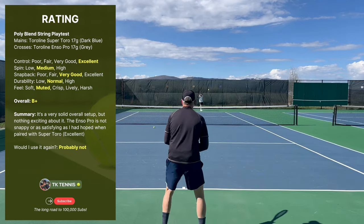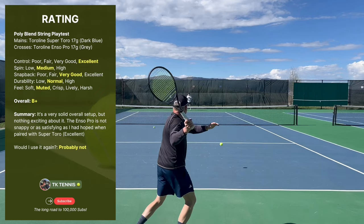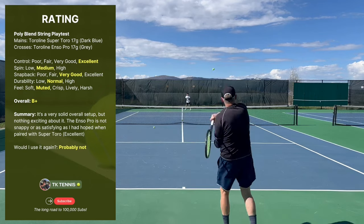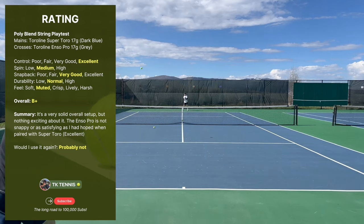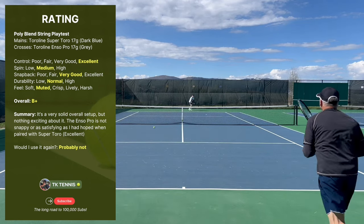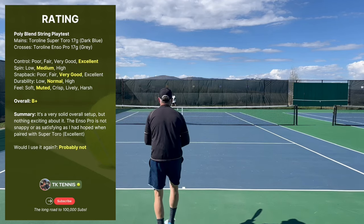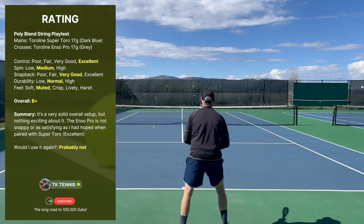On durability it receives a normal. The Enso Pro crosses broke at about the six-hour mark, which is unusual for me. I typically break the main strings first, but in this case the cross strings broke first at six hours compared to my mains that normally break between seven and eight hours. The overall feel of this blend can only be described as muted — I would have liked it to be a little more lively or even crisp, but muted defines this blend the best.